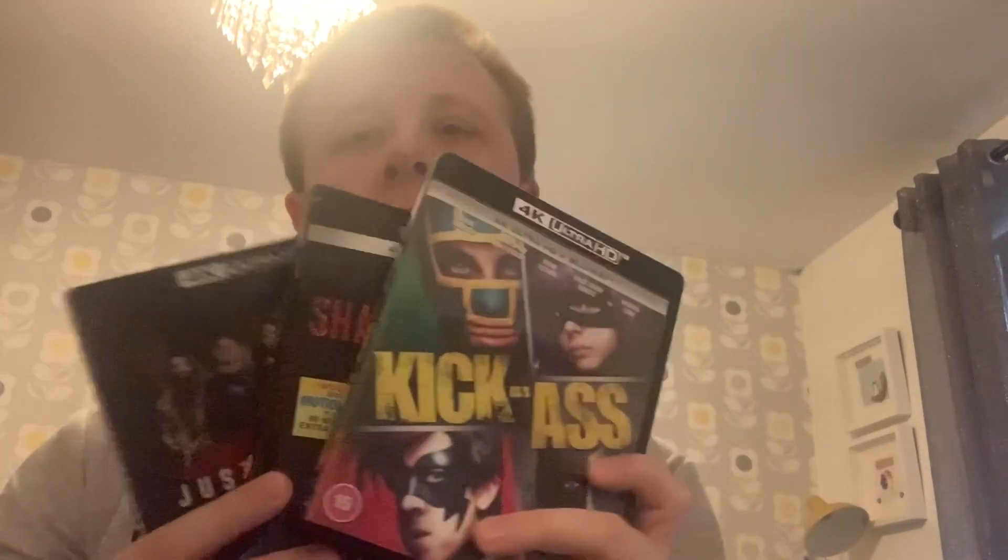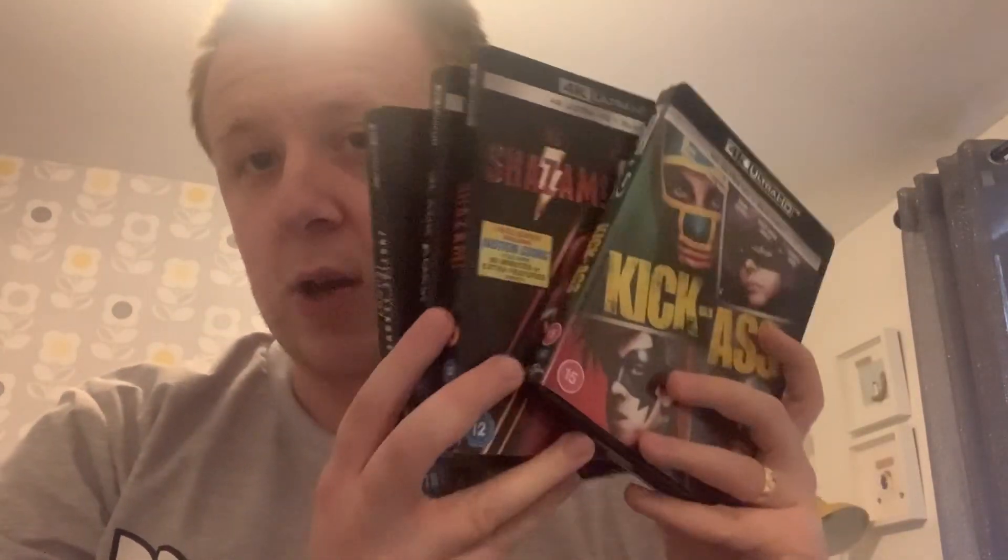So yeah, that's Kick-Ass. That's all four 4K titles — a really amazing collection. I hope you guys enjoyed this video. Like, comment, subscribe, and I will do a review of Shazam very soon, and Black Adam as well. Until next time, see ya!